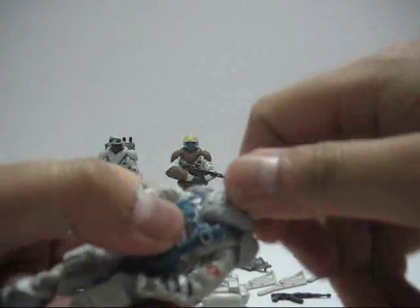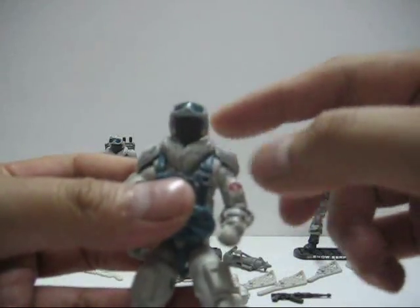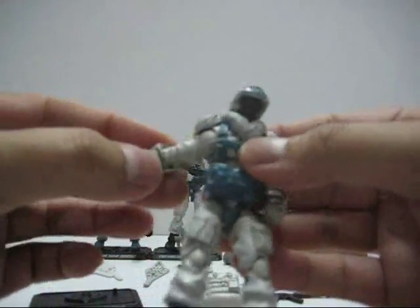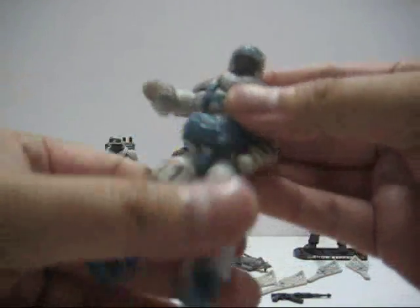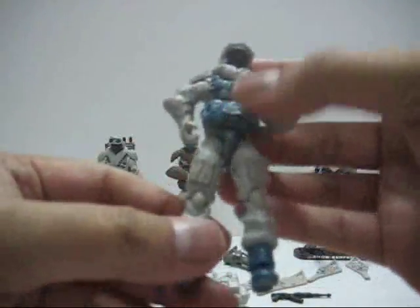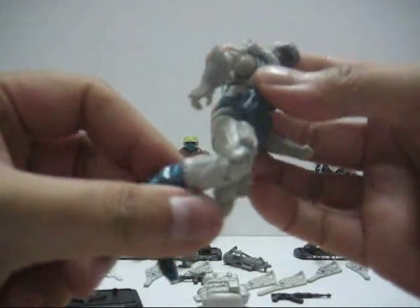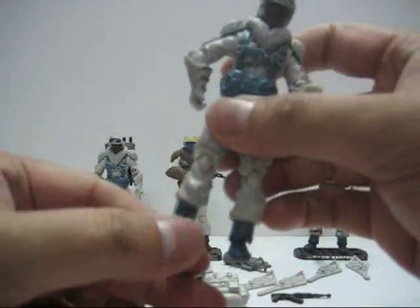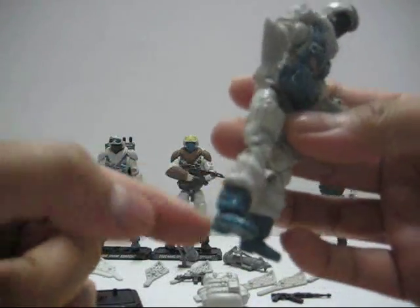Articulation-wise, the head can turn 360 degrees but is a bit hindered by the fur on the neck and shoulder. Arms can also turn 360 degrees but are hindered by the fur. You can bend the elbow and turn the wrist 360 degrees. The torso turns 360 degrees but is hindered by the parachute strap. Legs can bend and spread far apart. The double-jointed knee makes virtually no difference. You can pivot the ankle slightly but the huge boots restrict upward movement.